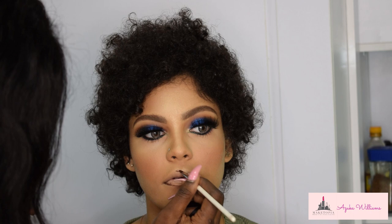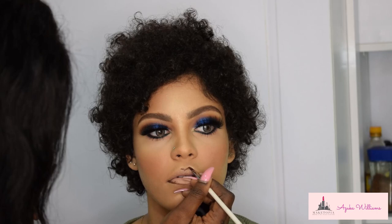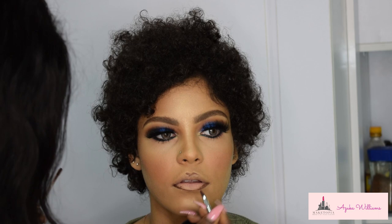She has these very small, gorgeous, pretty lips. I wanted to use something really dark to contour the lip appropriately before jumping in with lip colors and lip paints.